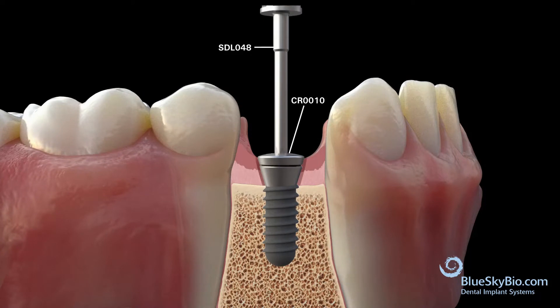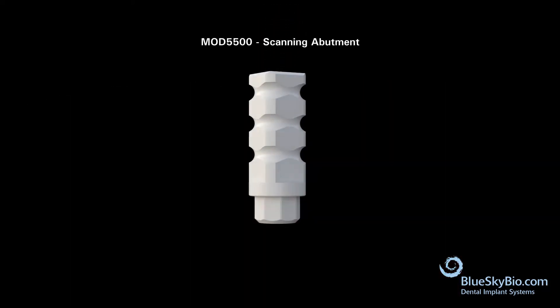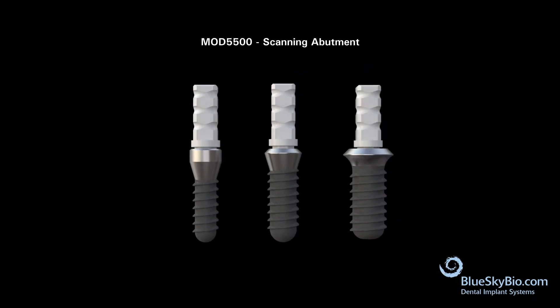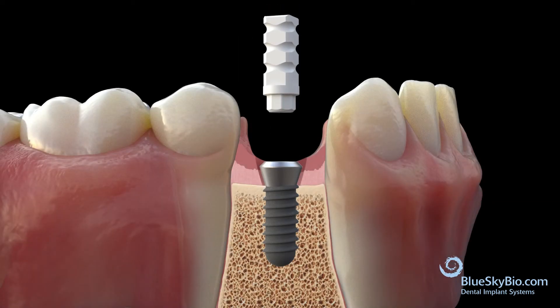Once the scanning is completed, the cover screw is removed. The MOD 5500 scanning abutment fits all three implant sizes. Attach the scanning abutment.